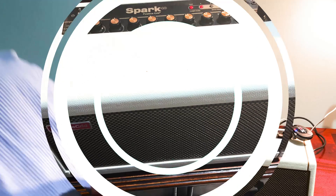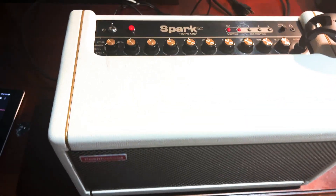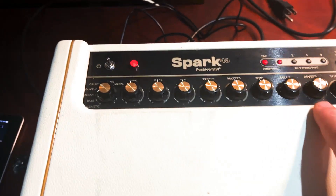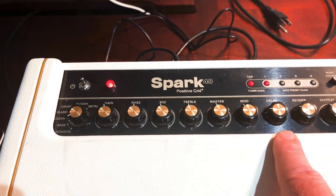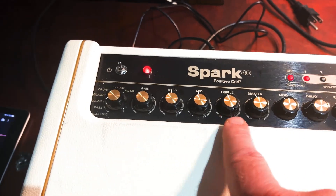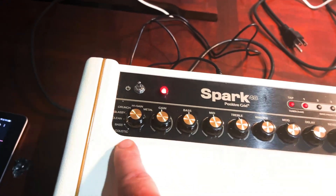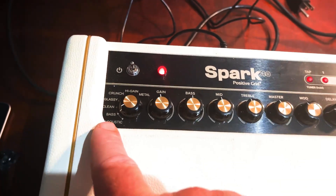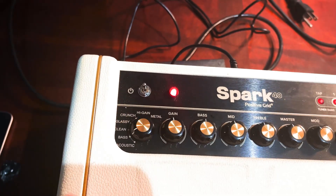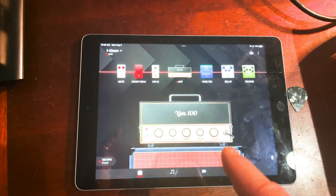Now we're switching over to the amp to show you the features on top. You've got your input, output, reverb, delay, mod, master, treble, mid, bass — your basic EQ — then you've got your gain. And here you've got all your different instrument settings: acoustic, bass, clean, glassy, crunch, high gain, and metal. I had it on acoustic.